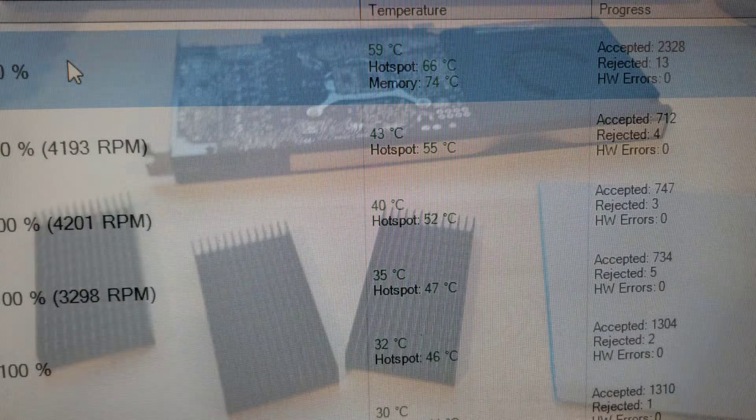So I'm going to be trying an interesting mod today that I saw online. I'm going to try and add a heat sink to the back of this card. We'll see how it goes.